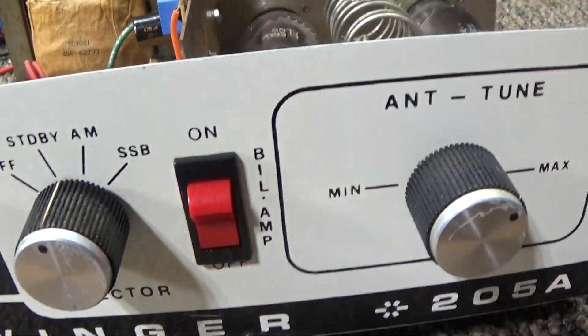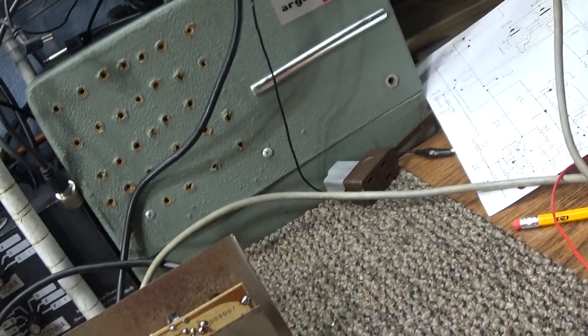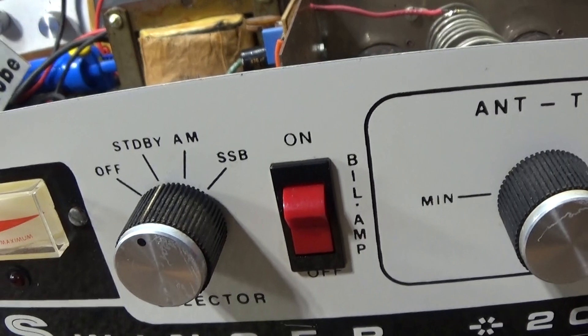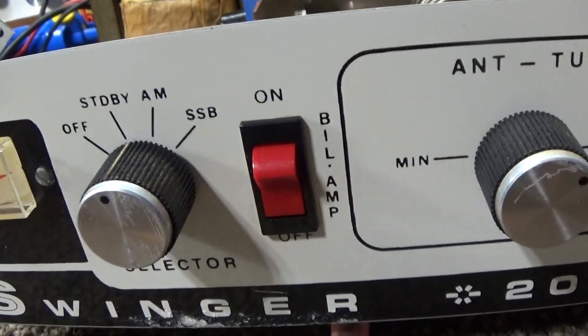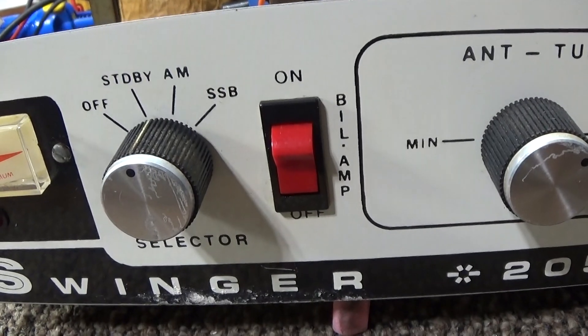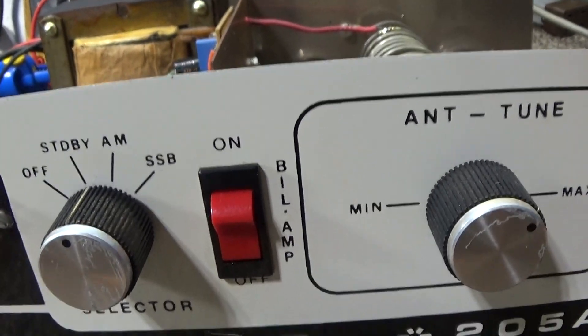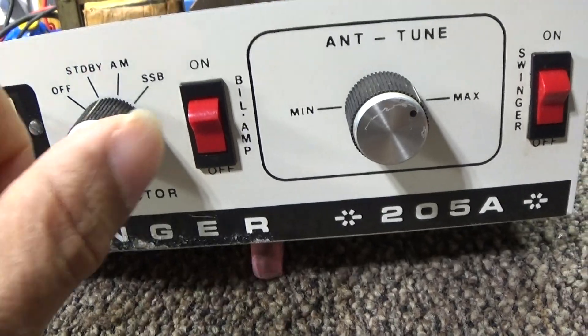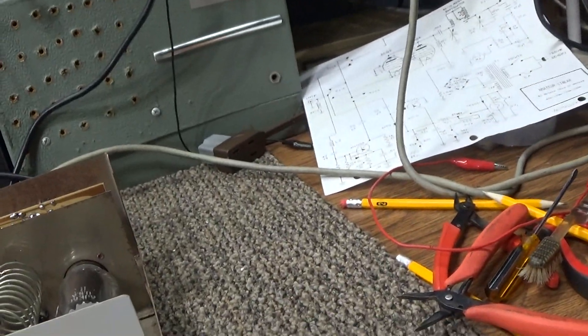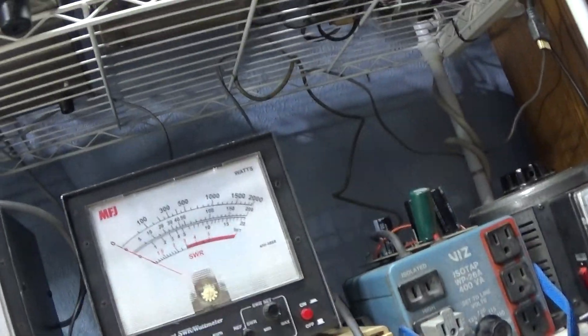The amp being in line is not messing up your input SWR. It does not have a tunable input — it is fixed — but it does have a coil and a fixed cap for the input matching, just not adjustable or variable.